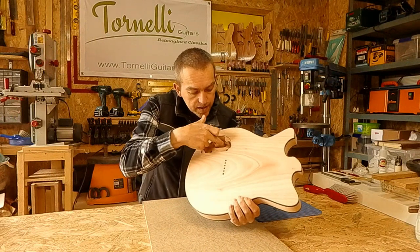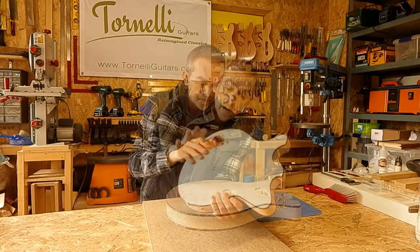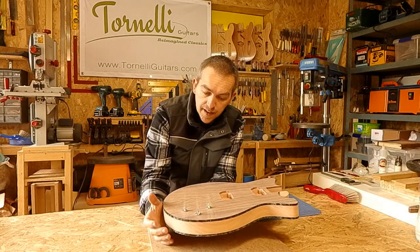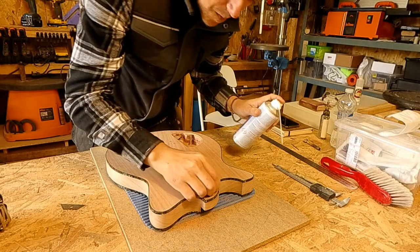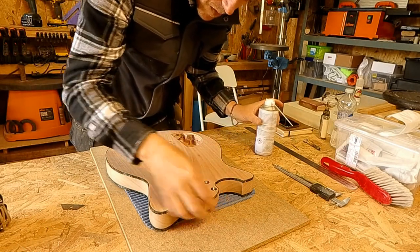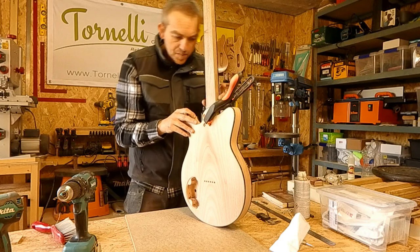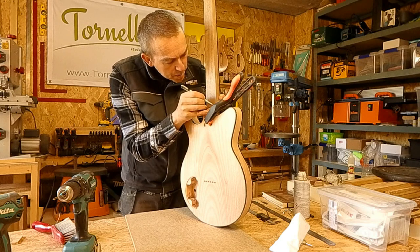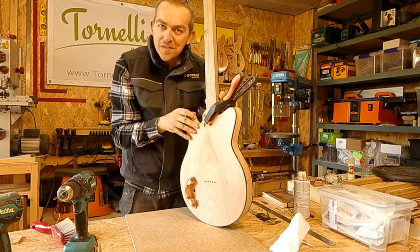The control cavity is done — it's in two different depths and I'm happy with that. I just need to get the rest of the wiring channels drilled and the jack socket in, and then I can start carving the neck. That's the construction of the body complete — I can mark up where the neck heel meets the body and start carving.